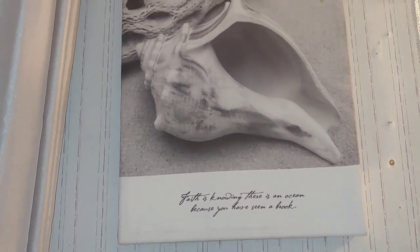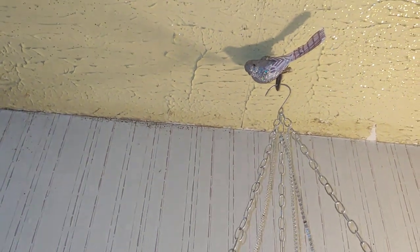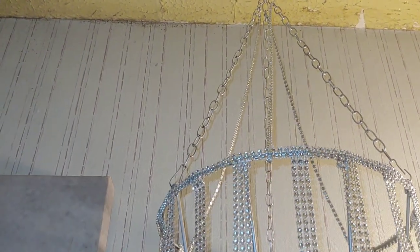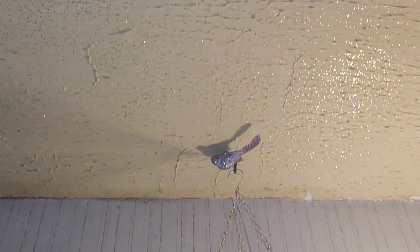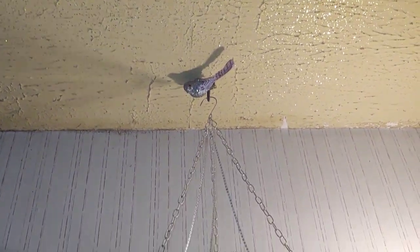Now up here I got this from the At Home store as well. It says, 'Faith is knowing there is an ocean because you have seen a blur.' And again, my birdie — I love my birdie. I purchased him from the store. And I made this little hanging chandelier. As you can see, this house came with the glitter up there — old school glitter — so I decided to keep that.